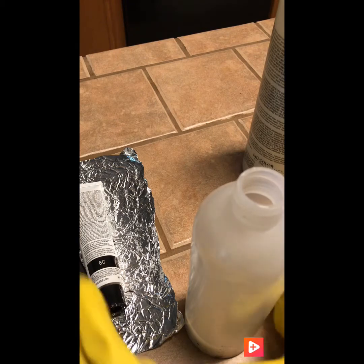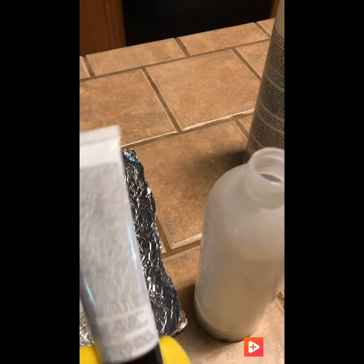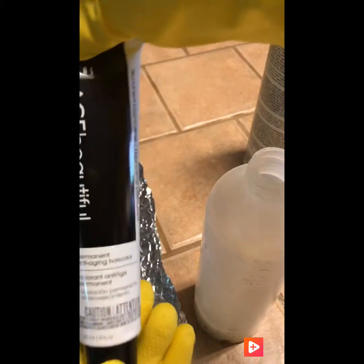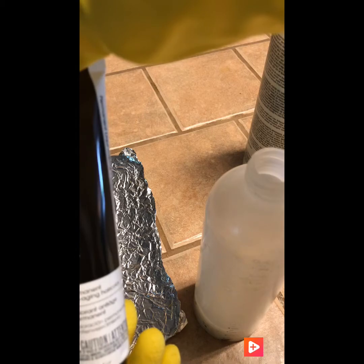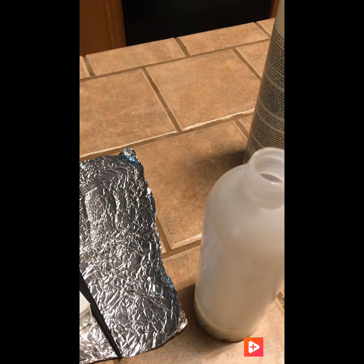Ahora vamos a agregarle... este es un 8G. Esta es la marca que encontré. Permanente. Entonces dice: vierta... Agregué las 2 onzas en la botella.